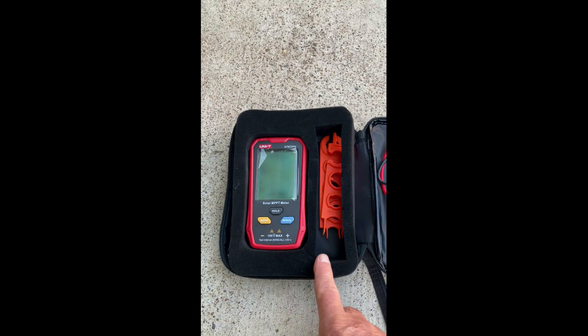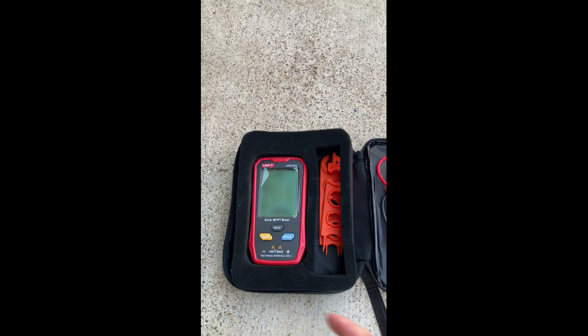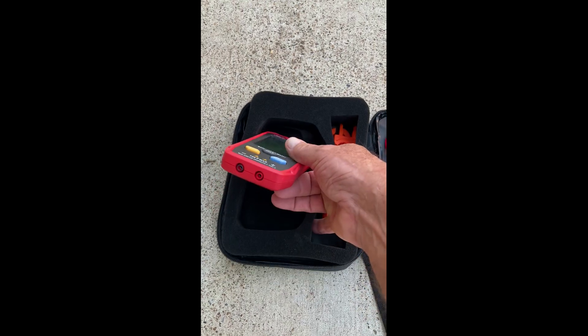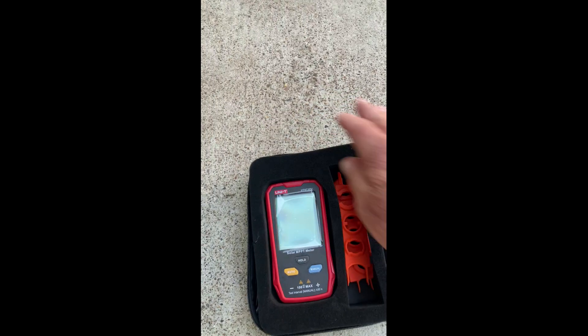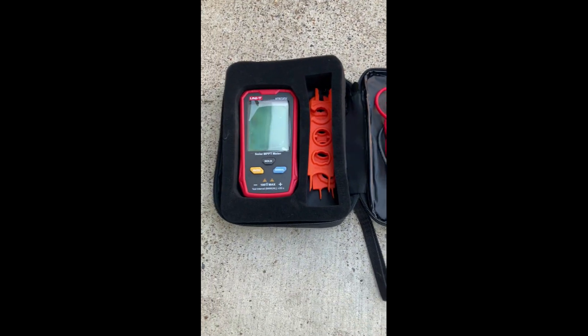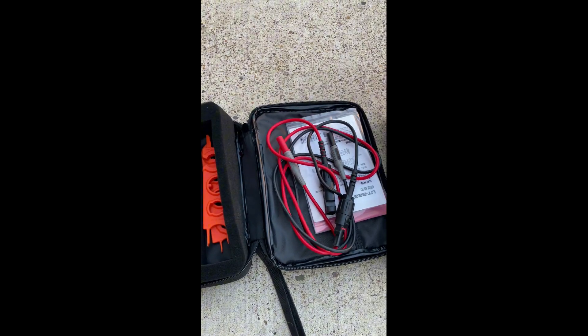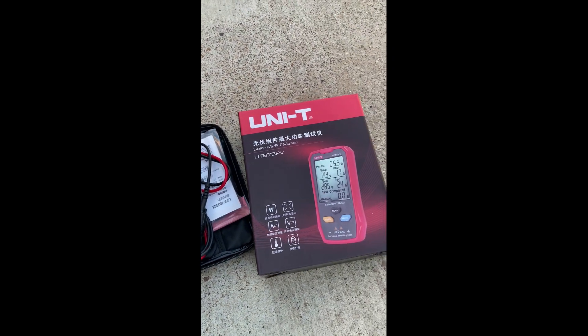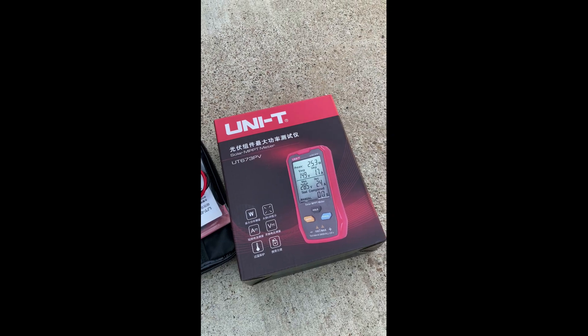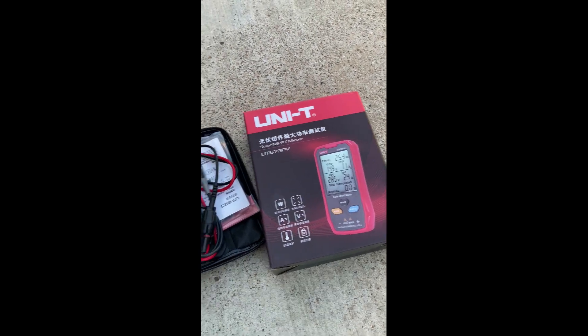This thing works very well. You've got two leads — pretty easy. See where they go, color-coded black and red. The following video will show you how it works and how I test out the solar panels. I'll be testing a couple of panels; one is way lower than the other one. Make sure you watch the video.